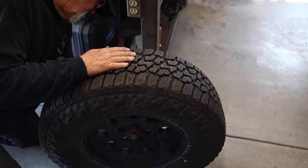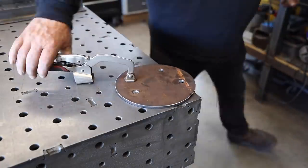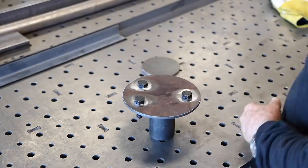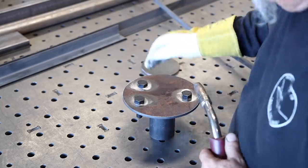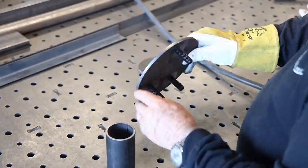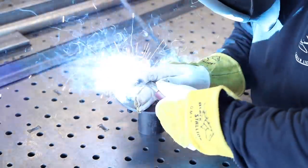I clamped everything down, cleaned it up, got everything placed where it needs to be. The first thing is to weld these bolts in place — good idea to just tack them and double-check that everything is running nice and square, then go ahead and weld all the way around.